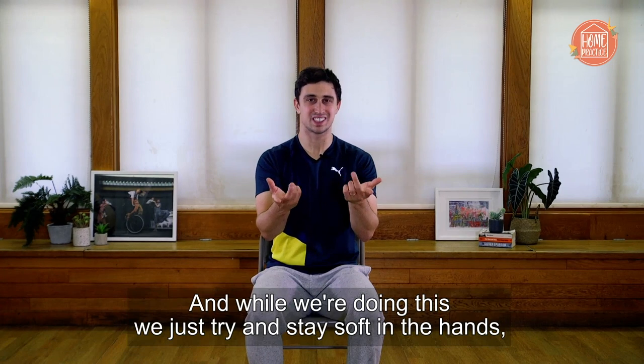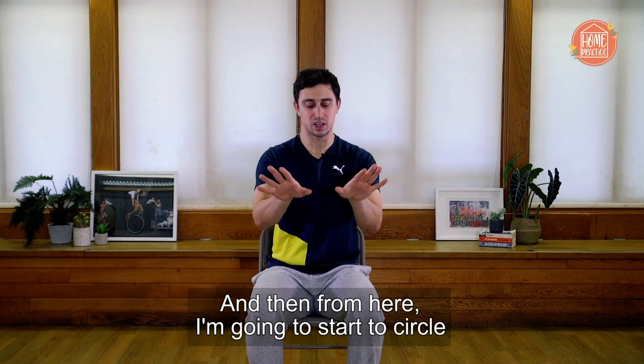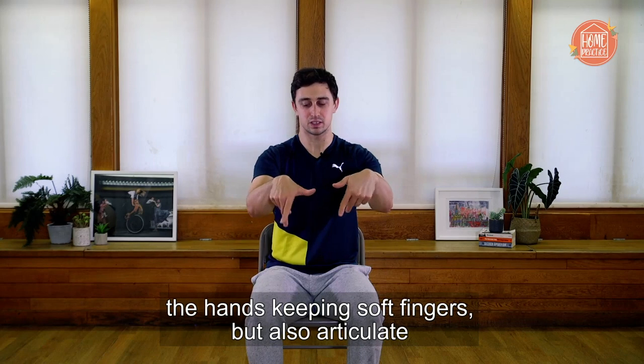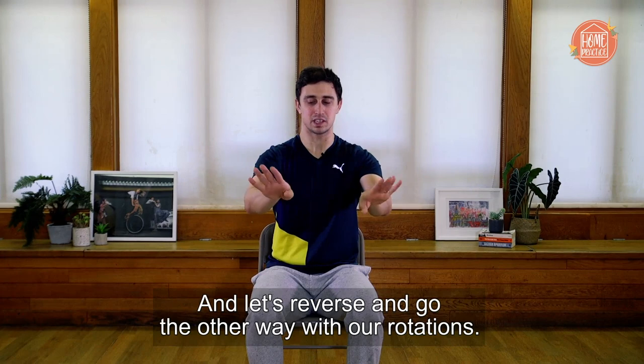While we're doing this, we just try to stay soft in the hands, but also in the body. Then from here, I'm going to start to circle the hands, keeping soft fingers but also articulate. Let's reverse and go the other way with our rotations. You can watch your hands while you're doing this if you wish.